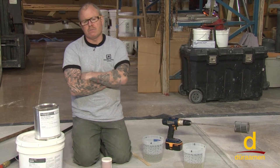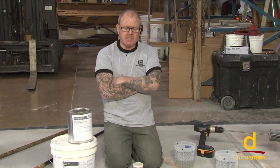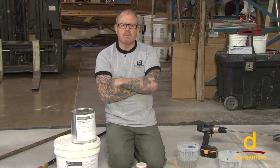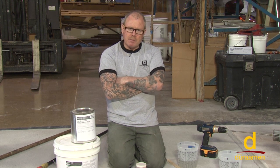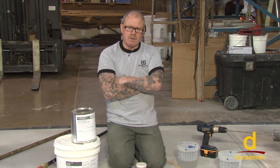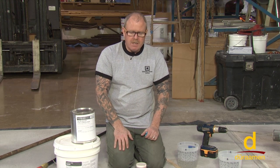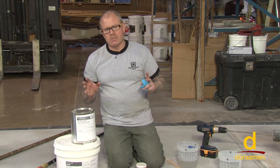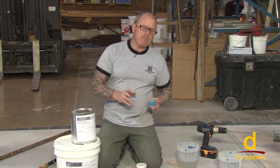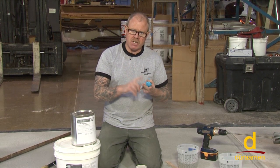Why do you prime? We already talked about one reason: to change the background color. But also, priming seals the pores of the concrete. When working with epoxy coatings, you can get what's called outgassing bubbles — the liquid epoxy resin permeates down into the pores of the concrete, displacing the air, and the air only has one way to go — back up through your coating. It's pretty frustrating when you come back and see that, so to eliminate or avoid it, we prime.